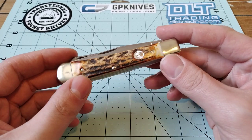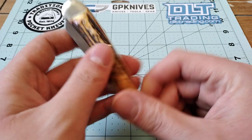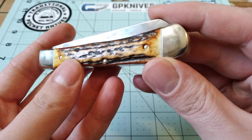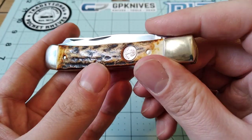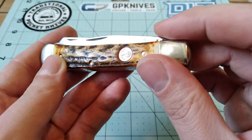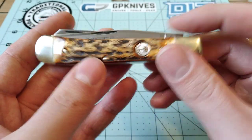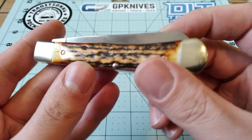This is the Stag Boker Trapper. You can see the covers are made out of stag. It's an interesting looking stag — it's kind of more like a polished stag, I think, because most stags are really bumpy and everything. But it looks really good, I think.